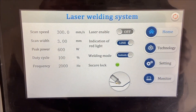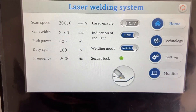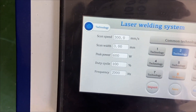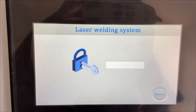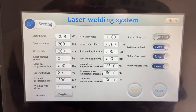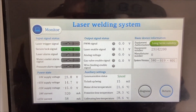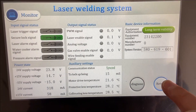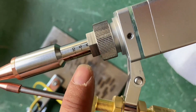Then we can adjust the parameters. According to customers, only the power needs to be adjusted in most conditions, but it's open for you to try other parameters and check the welding differences. The code for adjusting is a number from 1 to 6. When we finish setting the parameters, we can enable the laser and make the button turn blue. The focus position — keep it at zero and that will be fine.